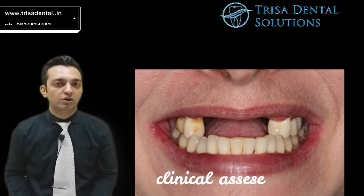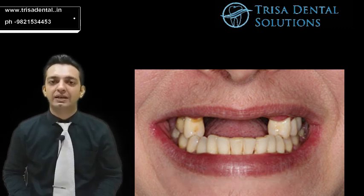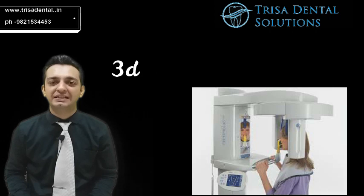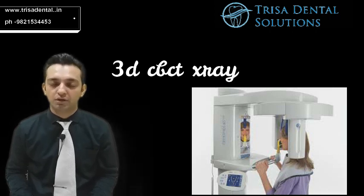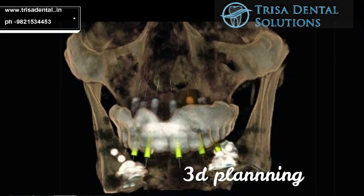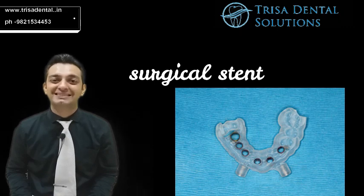Once your treatment plan is totally assessed, we send you for an x-ray called the CBCT x-ray. This is a 3-dimensional x-ray of the jaw in which the implants are pre-planned in the mouth. Based on the pre-planning, the laboratory technician fabricates a stent.